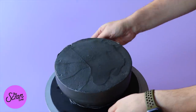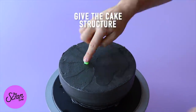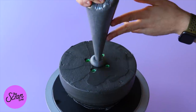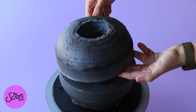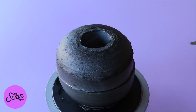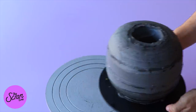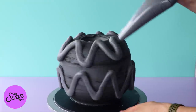Our half-sphere cake has been chilling and we're going to add a support system because this cake is quite heavy and you don't want it collapsing. Add some bubble straws into that half-sphere cake, then carefully transfer the other cake on top and seal it with more buttercream frosting. Use a small offset spatula to smooth it out, then back in the fridge for a final chill before the last layer of frosting.